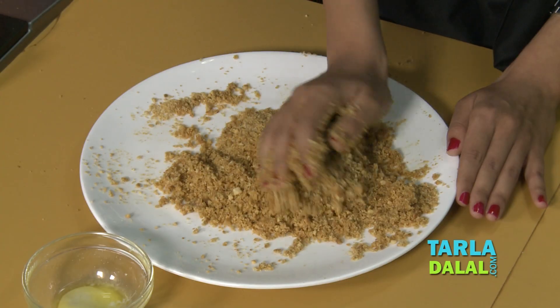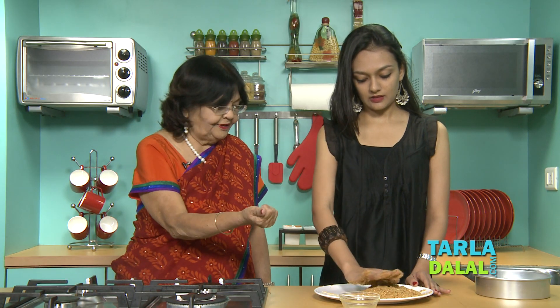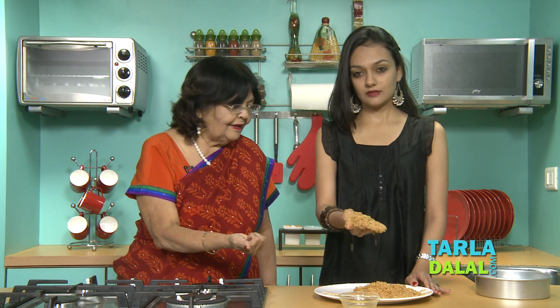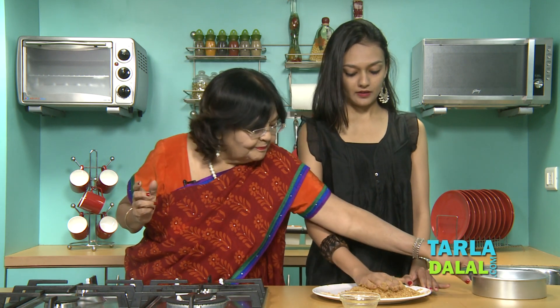So our crust is ready. Butter is properly mixed. Hold it in your hand — it makes a soft ball. So butter is enough.